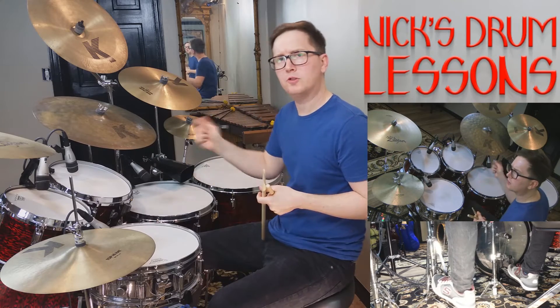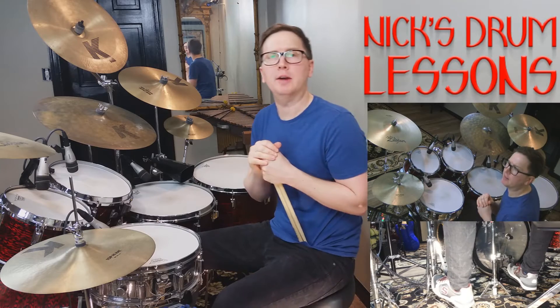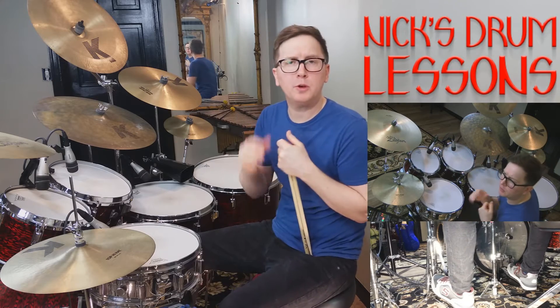Okay, took it slow, started to build speed, and eventually get to that tempo. So there's your standard jazz time. Now let's talk about the rolls that we're going to be using.